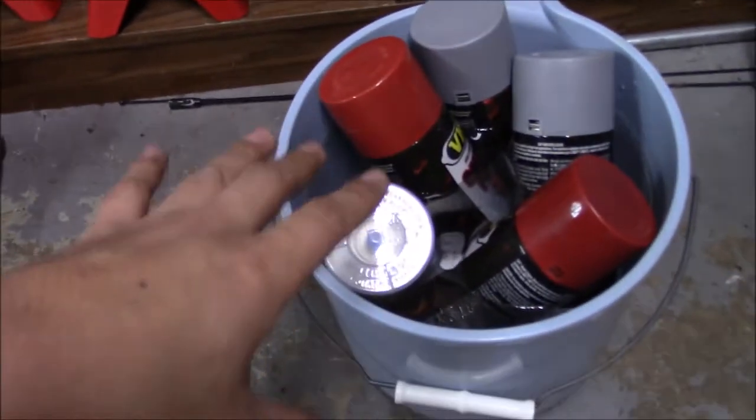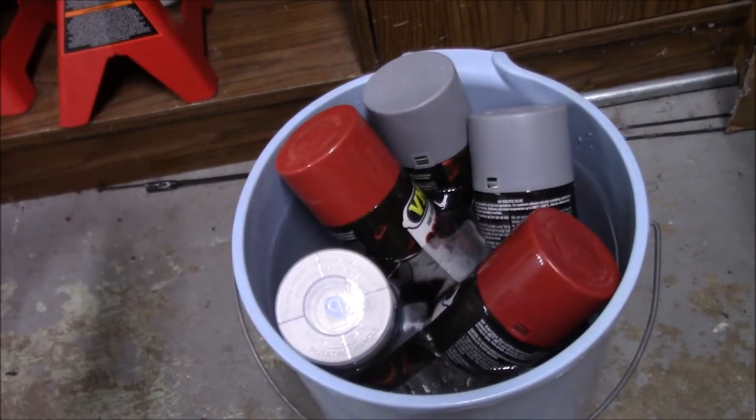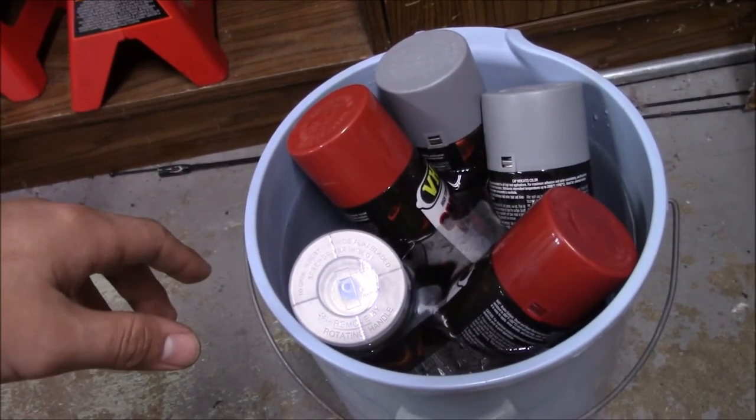I've seen a lot of people keep their spray cans in hot water. It brings the paint to room temperature or something like that - I've seen so many people do this and this is my first time actually trying it. I've noticed that when I leave my spray cans in the garage over the winter they're cold and they don't spray that good. Leave a comment below if you know exactly why they do that - I know there's a reason, I just can't think of it right now.